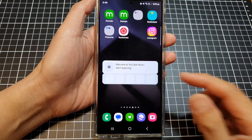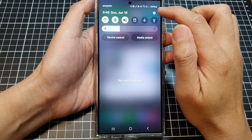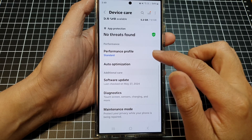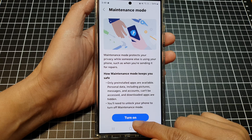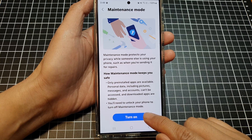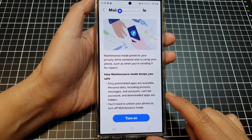Another way to exit maintenance mode is to swipe down at the top and tap on Settings. Go into Device Care, then scroll down and tap on Maintenance Mode. In here, tap on the exit button to exit maintenance mode. Note: if maintenance mode is currently on, you will see the exit button rather than the turn on option.